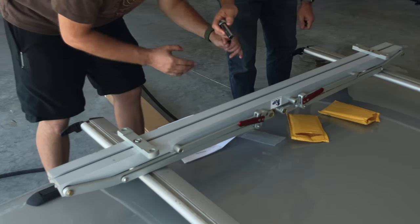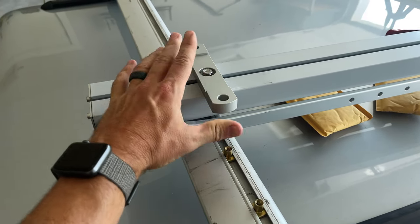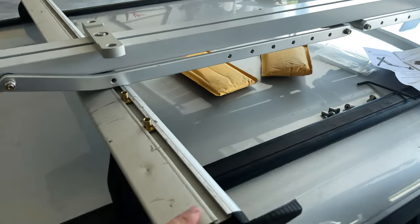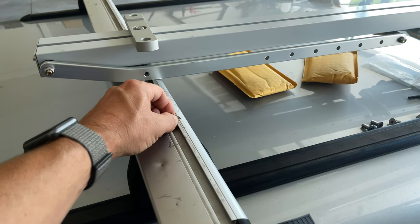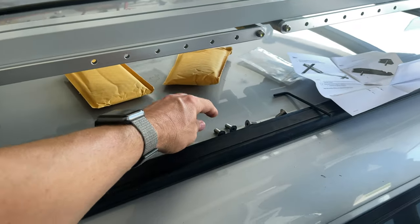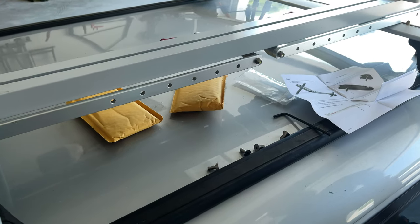So what we've done so far — we put this little piece on both sides, and then we slid inside these channels on top of the roof rack these little brass-looking pieces, and they're going to connect in right here. These bolts will just screw into the top of that.